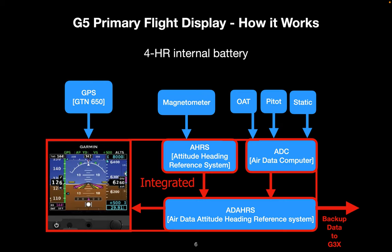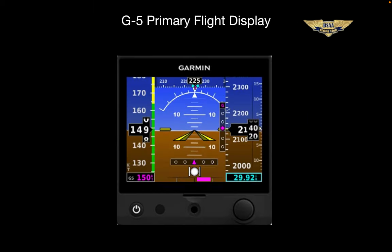On top of that, the G5 has a 4-hour backup battery in the case of a total electrical failure. The quick and dirty on the new primary flight display — this little thing actually has everything that you have on the six-pack flight instruments in a very compressed display. Of course, the G3X display will have all this stuff too in a larger format. And for that reason, in preparation for the G3X arrival, it would make good sense to familiarize yourself.